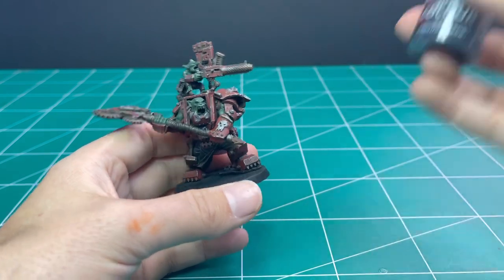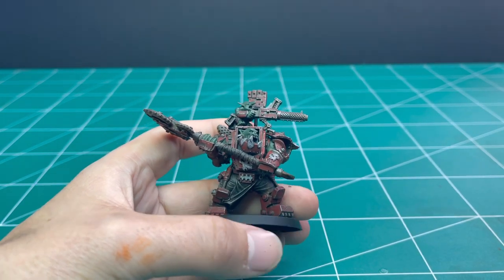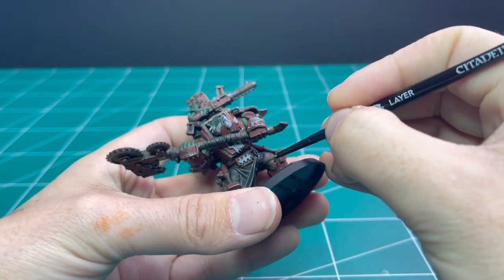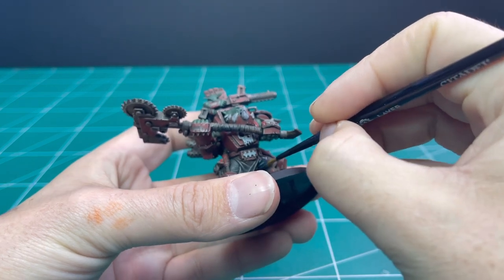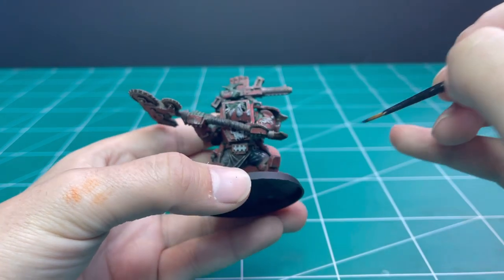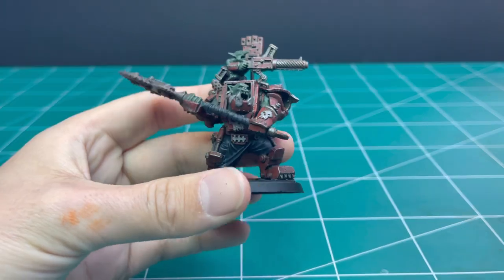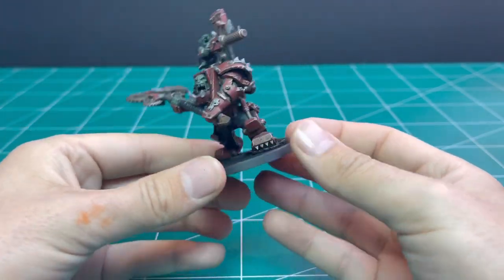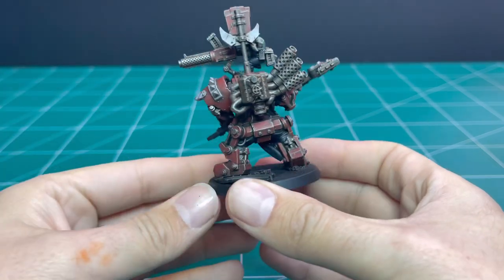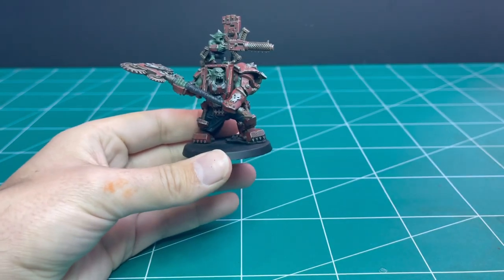Already starting to look like a gnarly Ork Warboss. Moving on to Corvus Black — this is a black paint with a bit of a gray tone through it. We're going to use it to black out his pants, the cloth, and the tabard-type thing he has. We're also going to use it to hit the wrappings on his huge chopper and any of the little cables coming down his back that look like plastic wrap wires. After doing that it should look something like this.